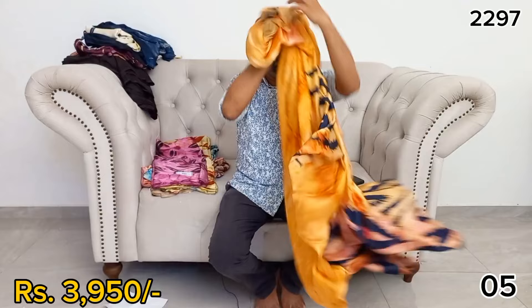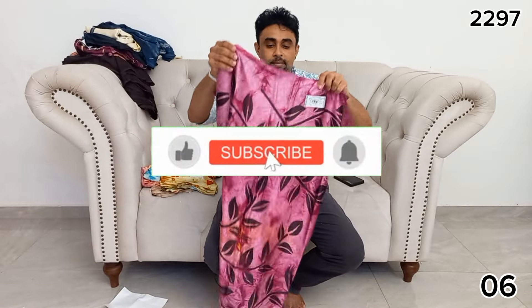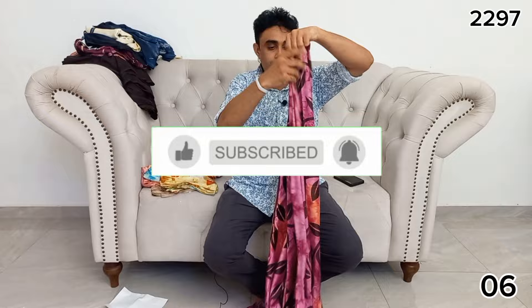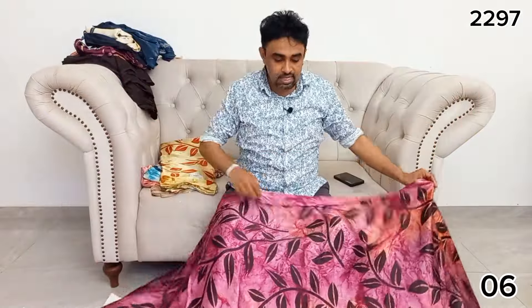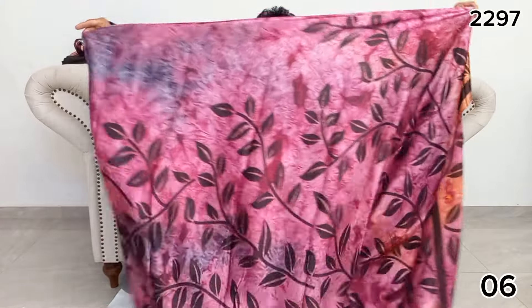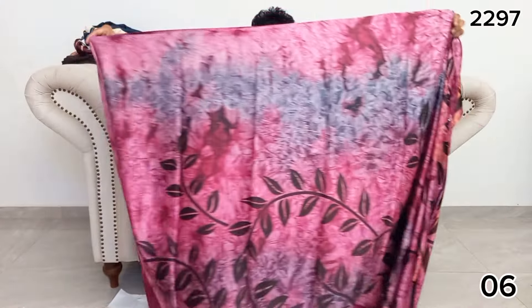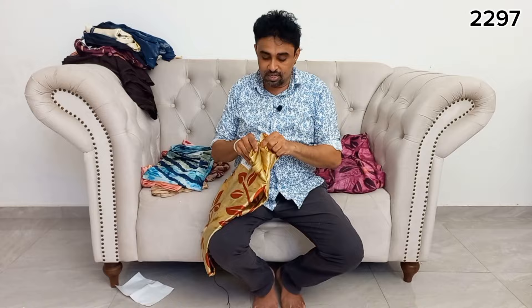If you want to subscribe to YouTube, please like the video. If you want notifications for all other videos, please click on the bell icon.